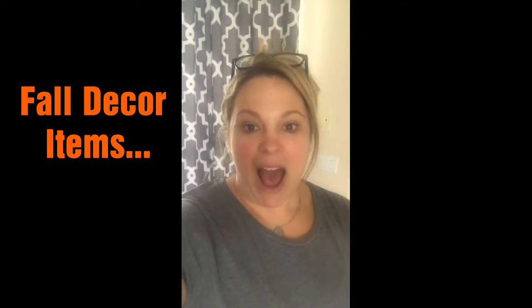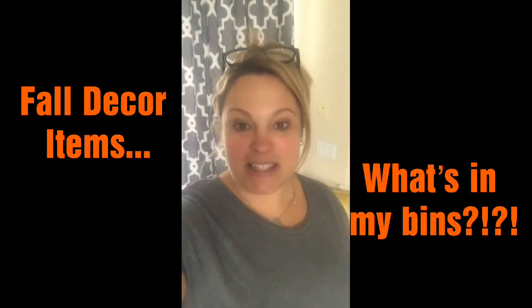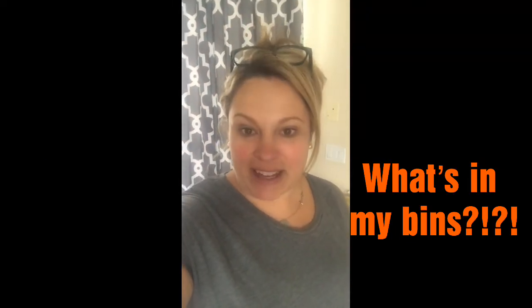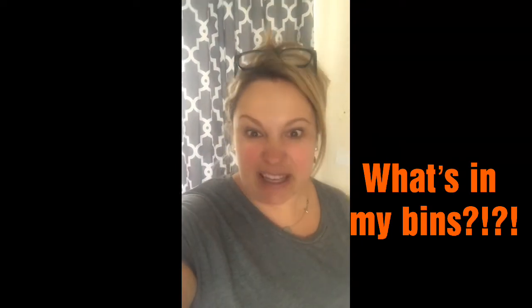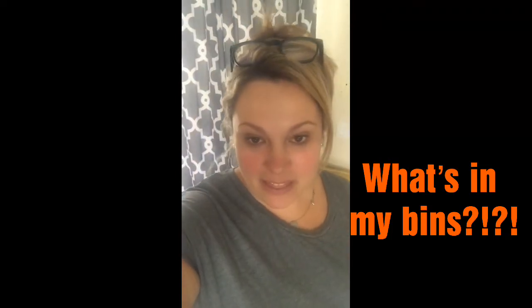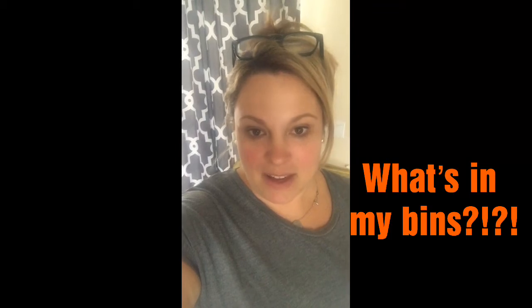Hey guys, it's Lane with Crafty Life Mom. I'm making a quick little video - that's why I'm holding the camera, I don't even have it on my tripod. I'm drinking my coffee, the kids are back in school - this is my third cup today. It is time to decorate for fall, and as promised I said I would share it with you, so the video is going to be kind of raw, not really edited.